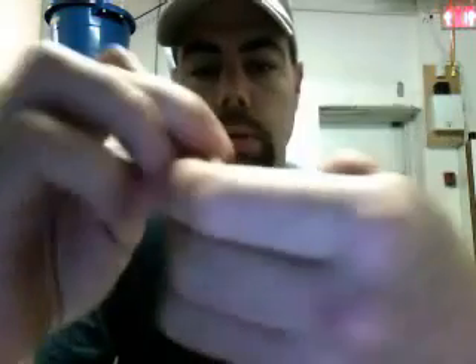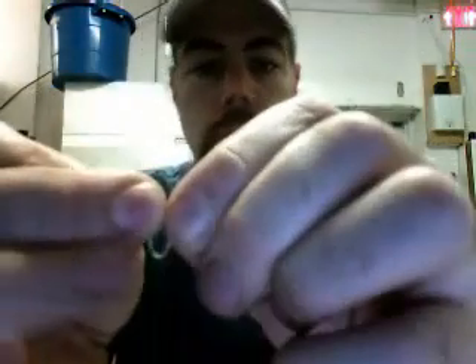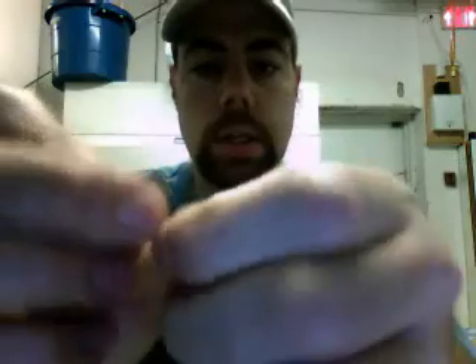You get the final wrap here. This is a seven wrap snell, and you'll see how strong it is in a second here. You just stick the tag end through the last loop of the beginning, and then pull tight. There you go.